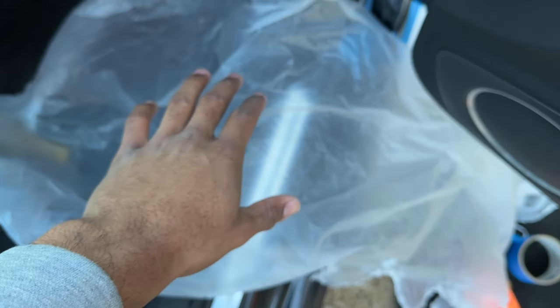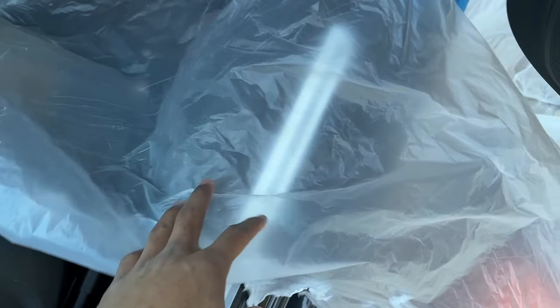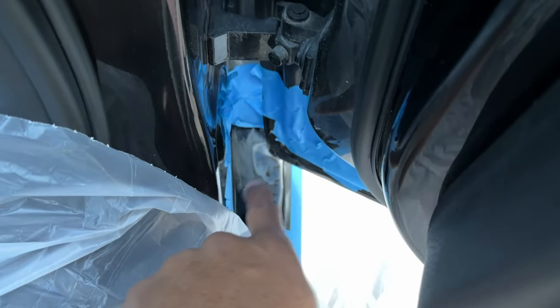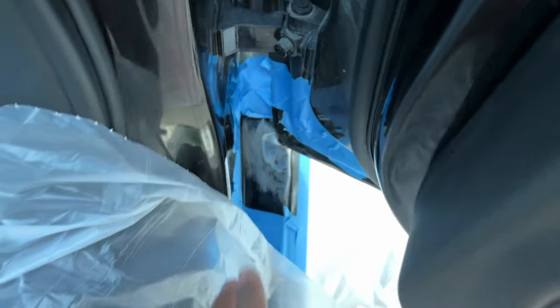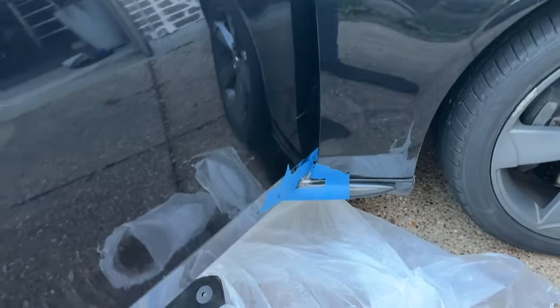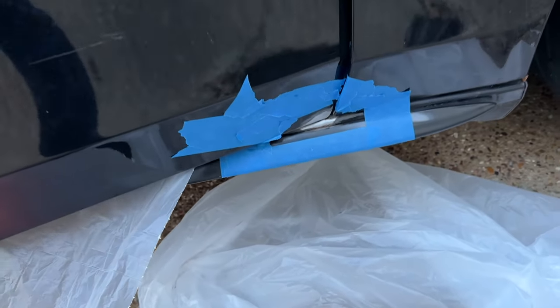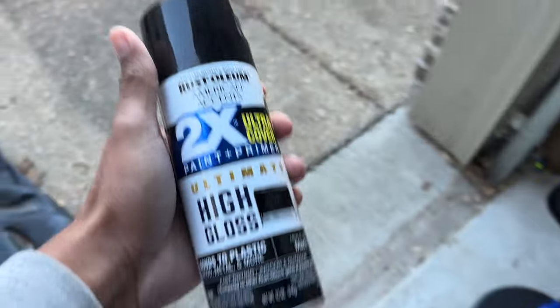So this is what I have going on now — I got a plastic trash bag to kind of block stuff from getting into the car, and then I taped off a square area around every part that I sanded down. I also have it taped on the outside for when I come back around and do the outside of the car, so we're gonna grab the paint.